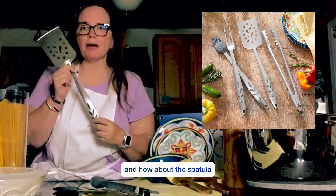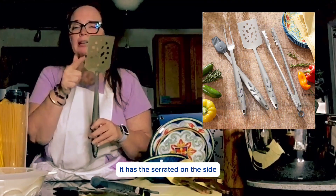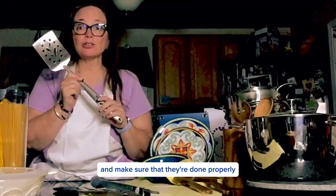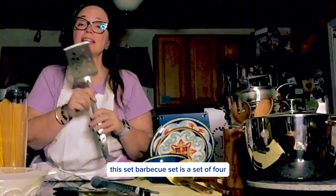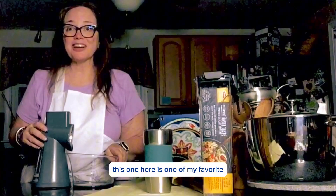And how about the spatula? Now, this isn't just your ordinary spatula. It has the serrated edge on the side, so that way you can cut into those meats and make sure that they're done properly. This barbecue set is a set of four.